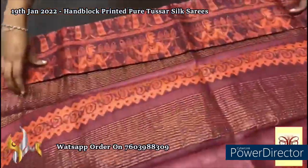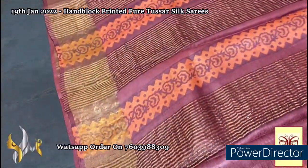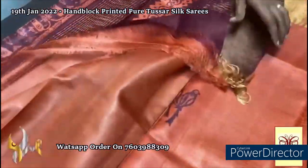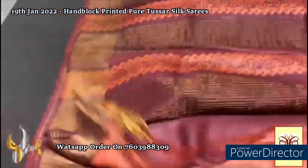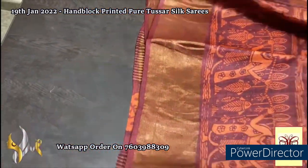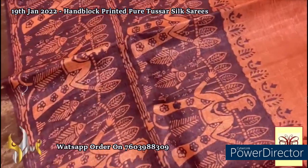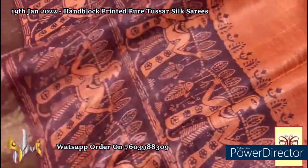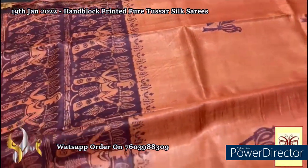Here is a beautiful hand block printed collection in a rust color — orange rust color base — with the pallu in deep burgundy brown, dark choco brown color. The blouse piece is plain peach and orange mixed shade color. The complete borders are done using the pallu color base with golden zari work on it. The saree has a very different, very ancient design — a tribal pattern with tribal man, fishes, and all sorts of ancient motifs. The top portion has a bird design here and there. A very different saree, exclusive collection.